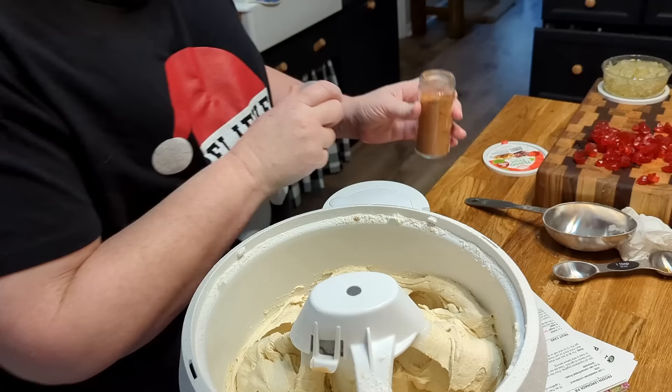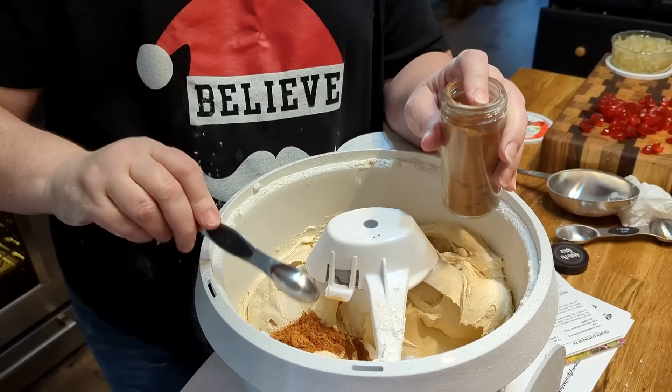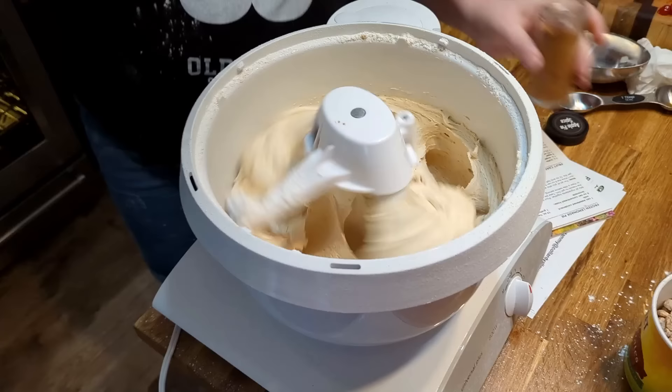Now I'm not going to add a lot of spice to this fruitcake. I know a lot of people do, but I'm going to add apple pie spice because it's got a little bit of everything in it. This is Penzeys apple pie spice and it's super delicious. I'm going to put in two teaspoons of it, and that's going to be all the spice in my fruitcake, because I want to be able to taste the fruit as well.